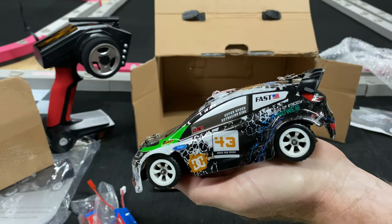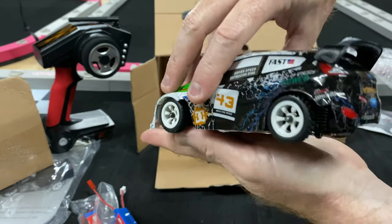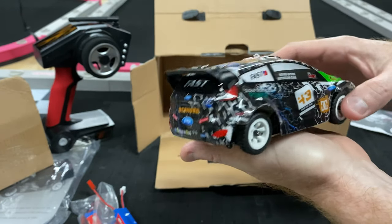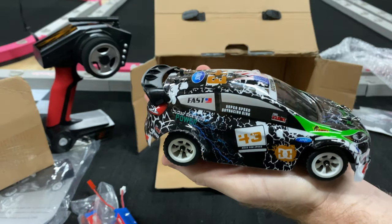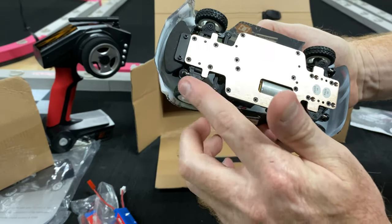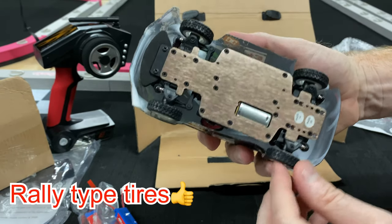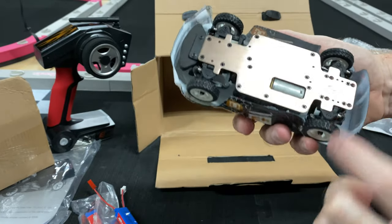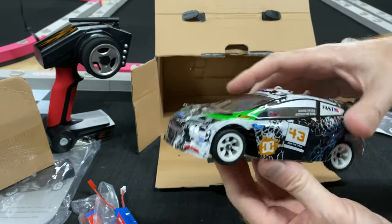Let's see if it has a little plastic film on it — I think it does. Pretty cool. Obviously it's not a licensed vehicle, so everything is kind of changed as far as names and branding go, but it's got kind of an on-road type look to it.